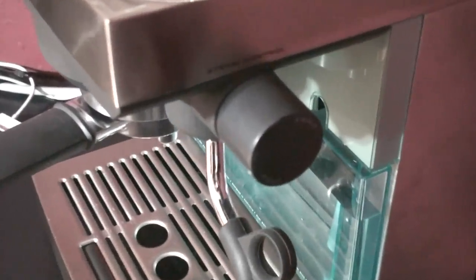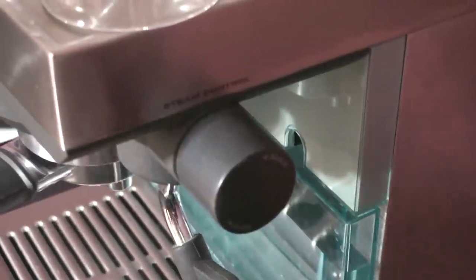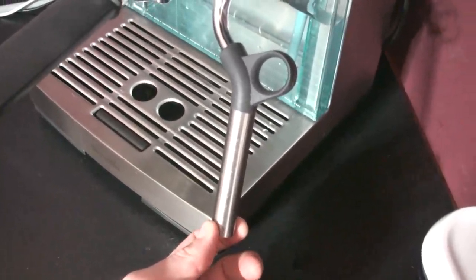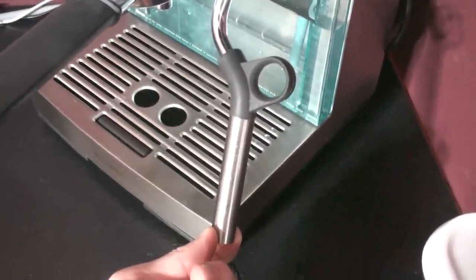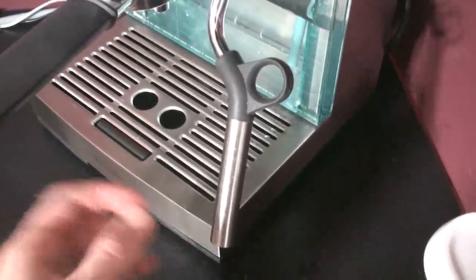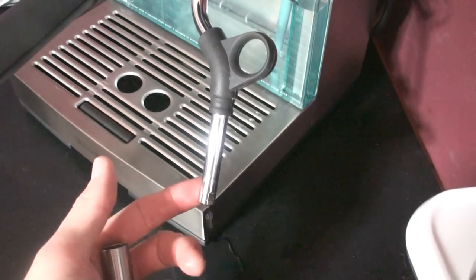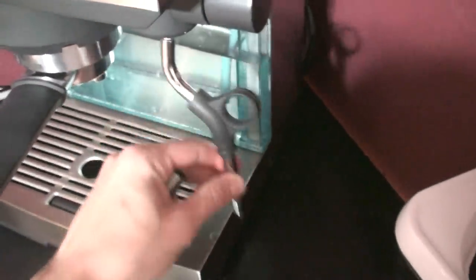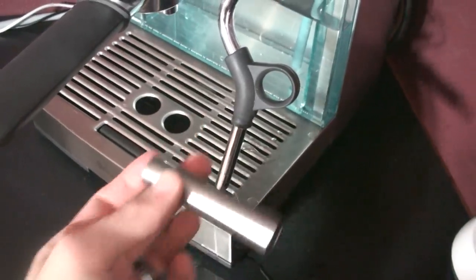Coming over here — here's our steam wand valve to turn it on and off, and our steam wand. Now this looks like a Panarello. What a Panarello is is a device made for injecting air into your milk while frothing, so it's steam and air. But this is actually just a sleeve that goes over here to help prevent burning, and this is your single-hole tip steam wand. It is on a swivel, which is nice, and you have a nice range for it. There's also a rubber grip here to keep from burning yourself. I found that if I pull this sleeve off, I do get a lot better microfoam.